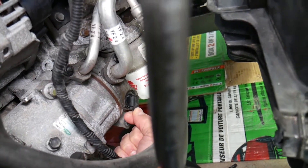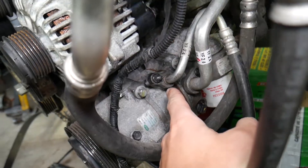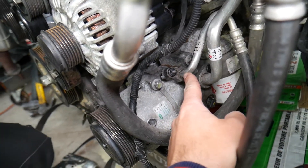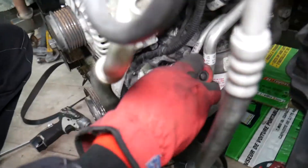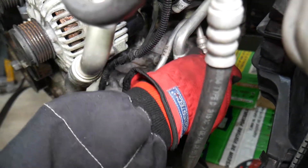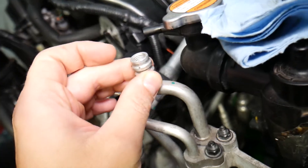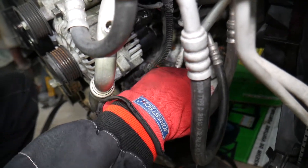Now we need to remove the AC lines — they have 10-millimeter nuts, one here and one there. The small pipe is the high-pressure line and the thick pipe is the low-pressure pipe. Make sure the system is empty. You can always connect a gauge and read the pressure if you're in doubt.